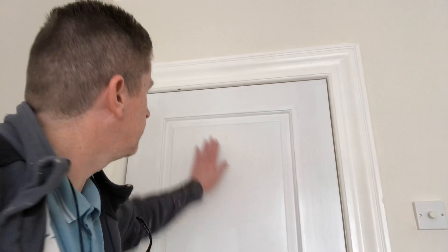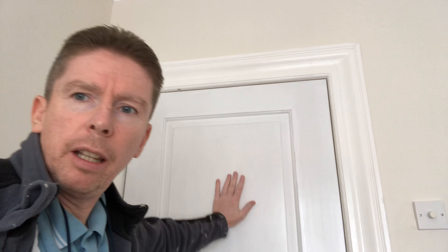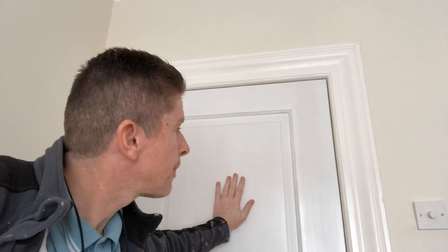Hi guys, Gerald O'Neill here, Woolcastle Decorating. I'm just going to do a panel door here. As you can see, it's a new door. It's been primed and it's had the first coat of satin wood. I'm using Crown oil-based satin wood.